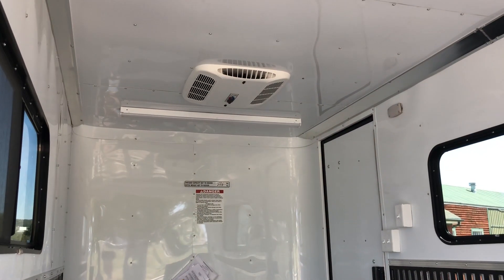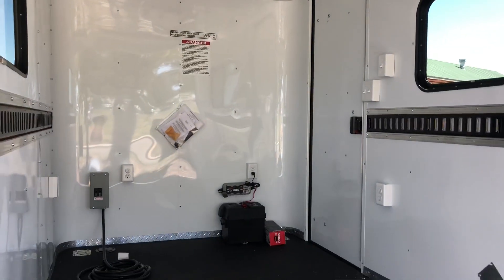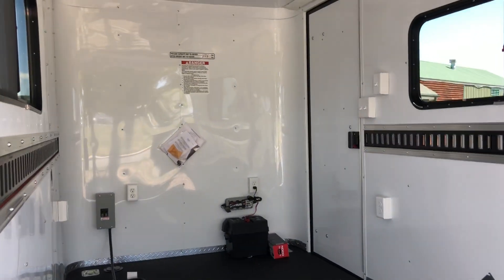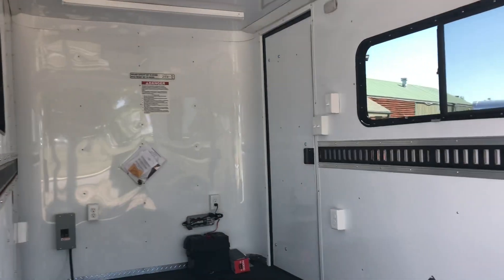And then you do have an AC unit with a heat strip, so you guys will have some nice climate control inside the trailer as well. So again: 6x12, 6'6" interior height, insulated with windows, AC, and power. And here it is.